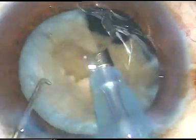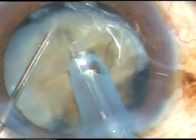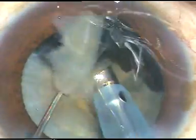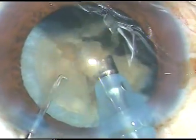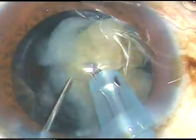The vacuum is very nice. I hold the nucleus firmly and chop. Each fragment is worked on with ultrasonic energy, emulsified and removed.